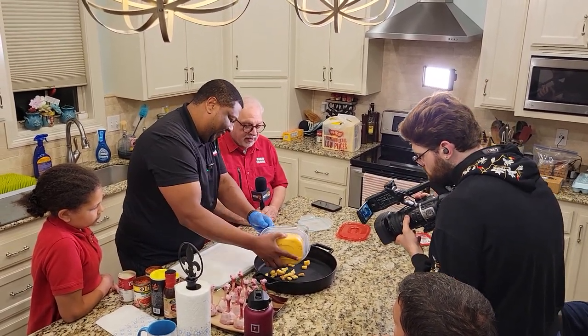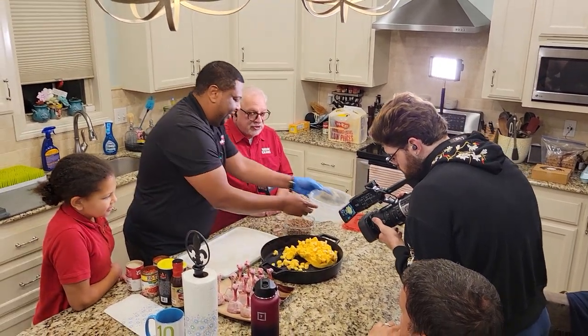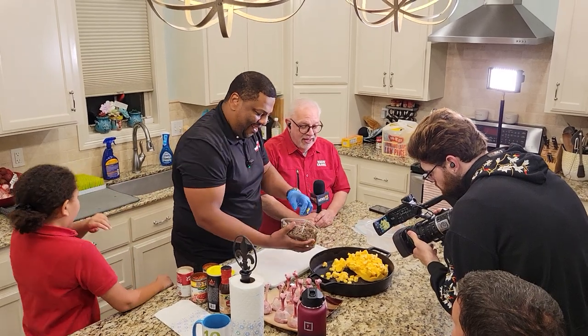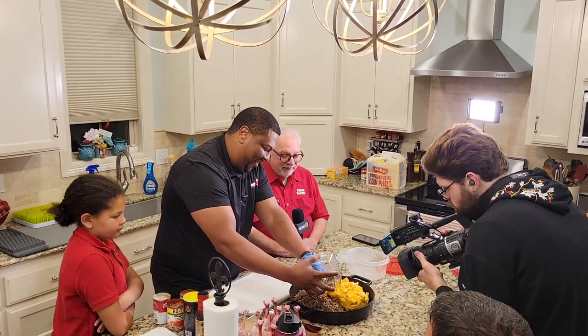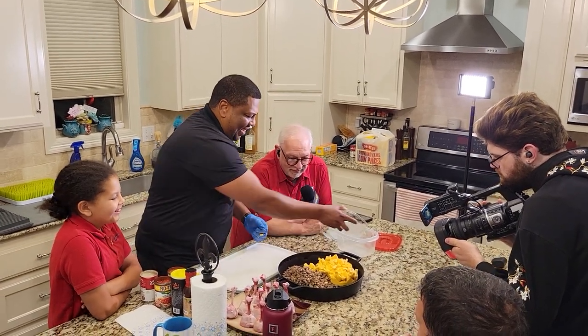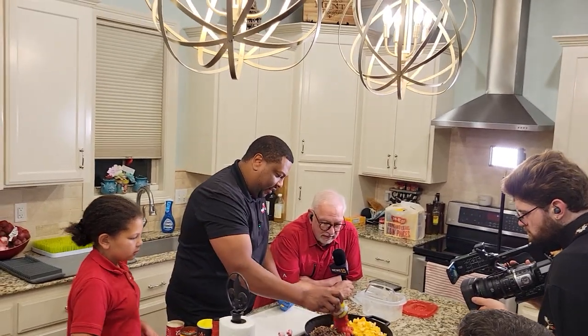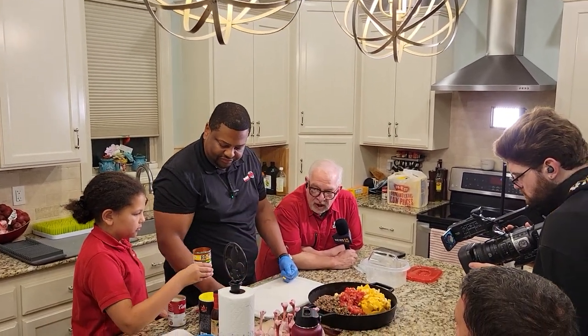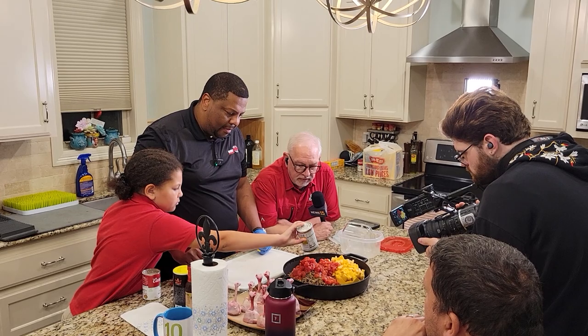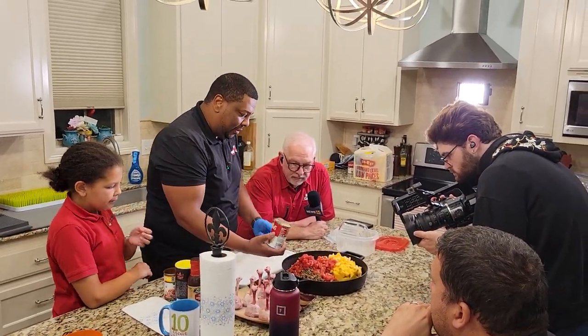The only thing you have to do is prep this and dump it in. It's stuck — we're gonna use our glove here. Velveeta cheese never gets stuck because it's made of plastic — not edible, kids, don't eat plastic cheese at home. So we dump that in. Rotel — regular Rotel. I couldn't find the hot so I just grabbed the regular, but sometimes I'll use the hot.